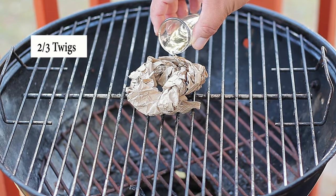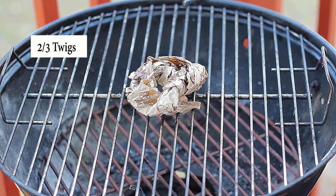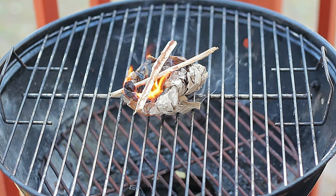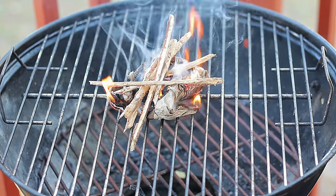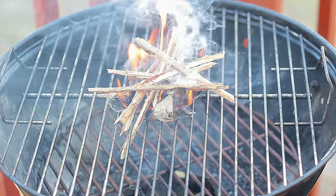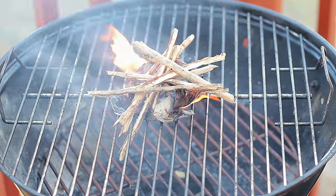Now we're going to try the second method — using twigs. If you have dry twigs you won't need the paper. In our case ours were a little bit wet, so we took off the bark and split them in half. We're going to place the paper as a donut shape again, put two tablespoons of oil on the paper, and place the twigs right on top.